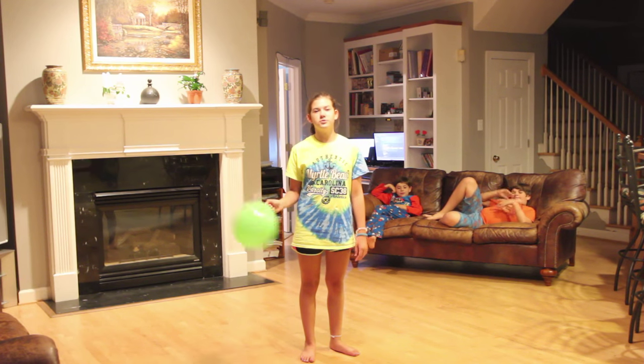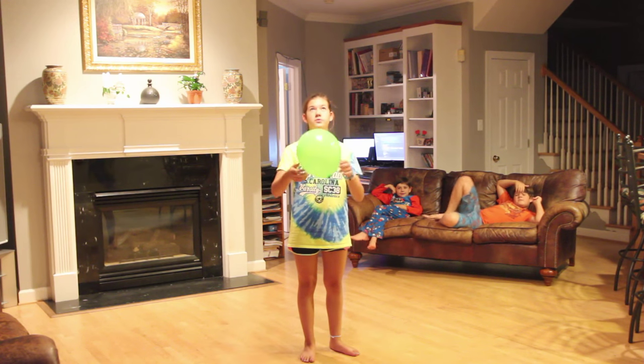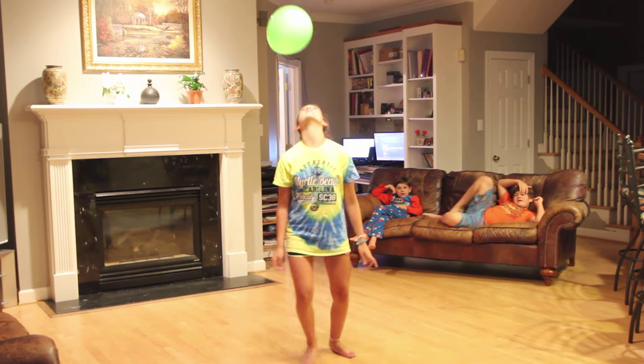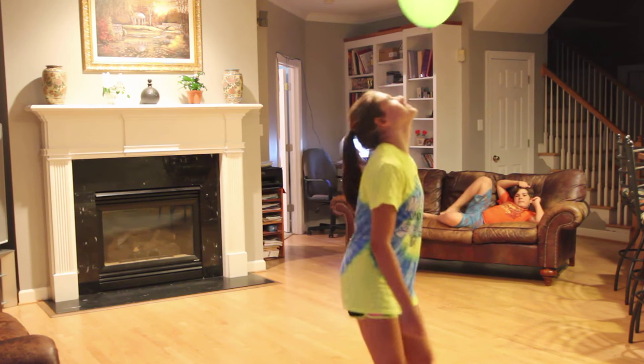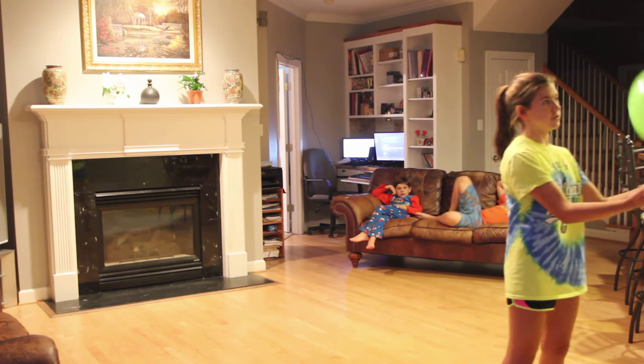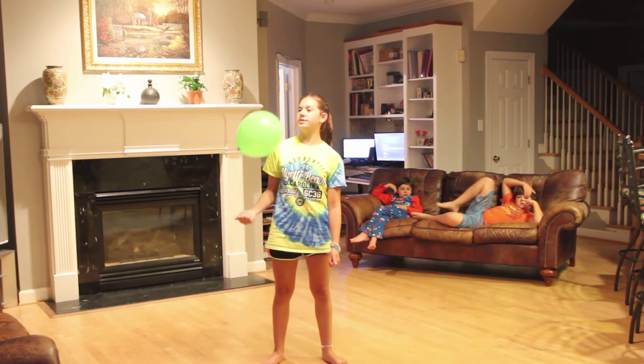Hey guys, today we're going to be doing a balloon challenge. We have to keep the balloon in the air with our heads and we can't touch it with our hands. The first one to let it fall or touches it with their hand loses. We're going to see who can keep it in the air the longest.